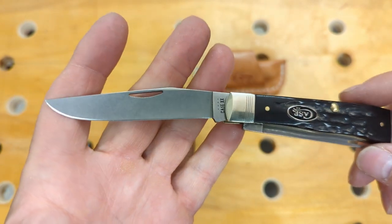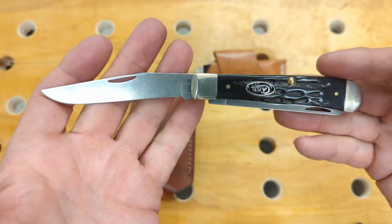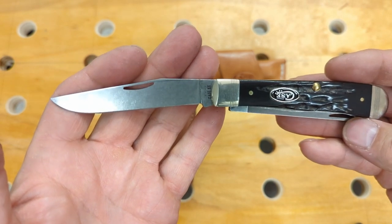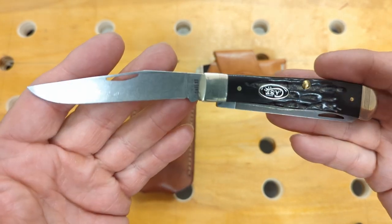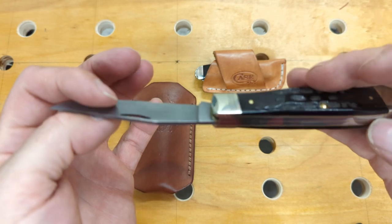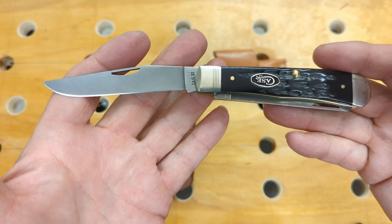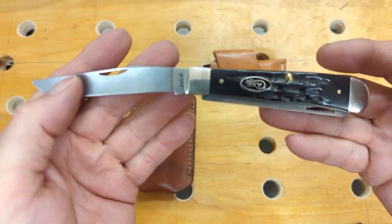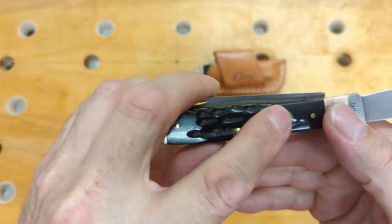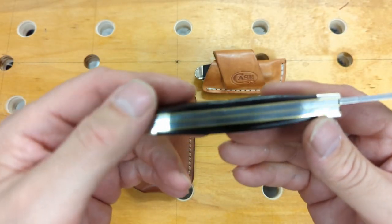I'm going to use this full-size trapper for the rest of the 30-day challenge. Since I was carrying that lock back for the first part, I'm going to do a reset on that time. I'll call it two weeks in, so I have two weeks left. I'll use these two knives for the next two weeks and then give another report on how they performed — after I get my own edge on it and get some use on it. I have very high hopes for these. They're a beautiful pair of knives; I love the buffalo horn handles and the inlays are done perfectly. Everything on these knives is just done right.